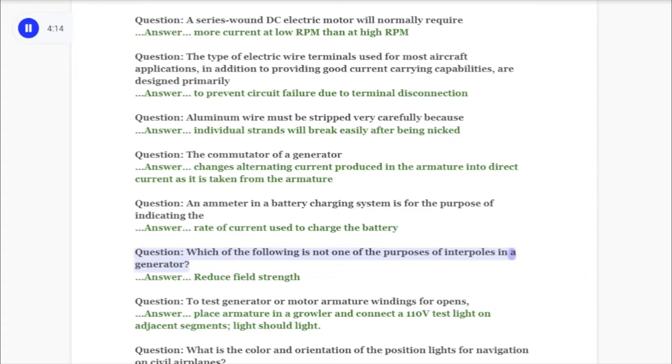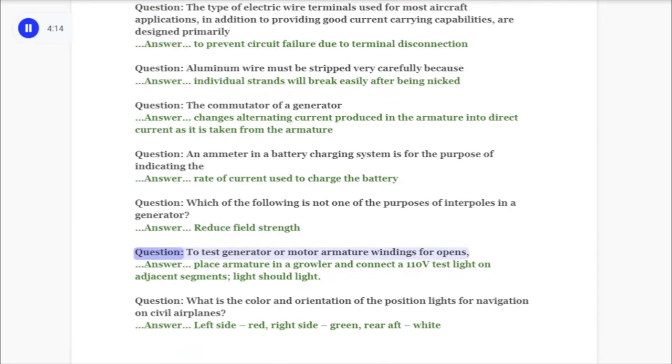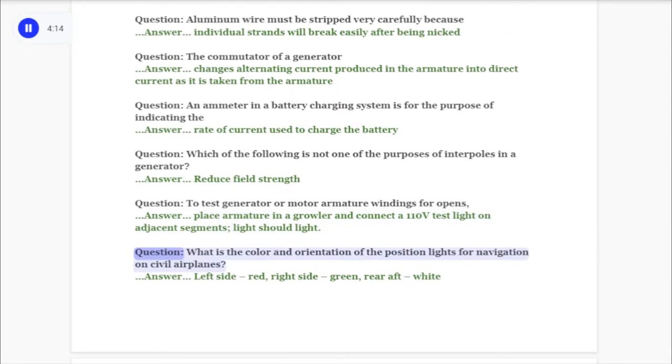Question: Which of the following is not one of the purposes of interpoles in a generator? Answer: Reduce field strength. Question: To test generator or motor armature windings for opens, answer: place armature in a growler and connect a 110V test light on adjacent segments; light should light. Question: What is the color and orientation of the position lights for navigation on civil airplanes?